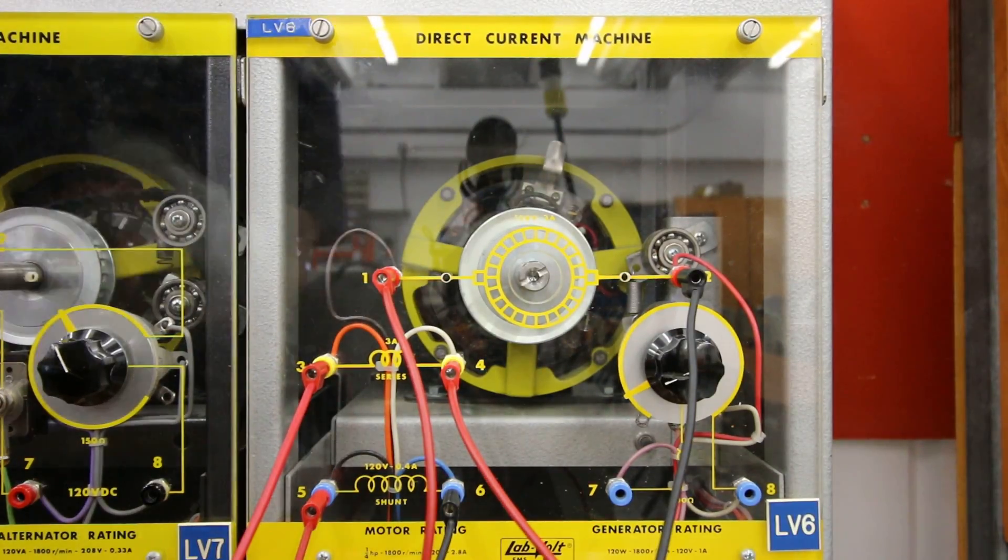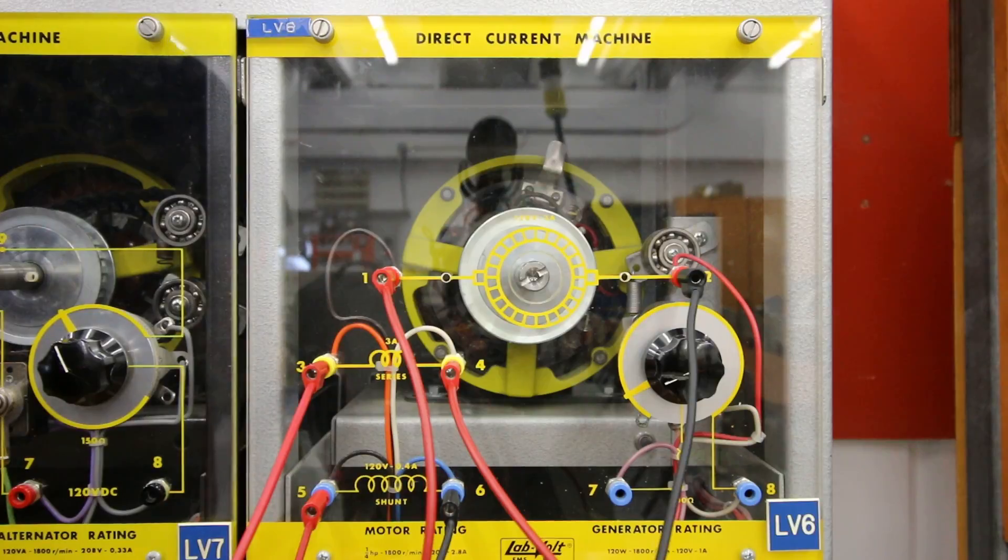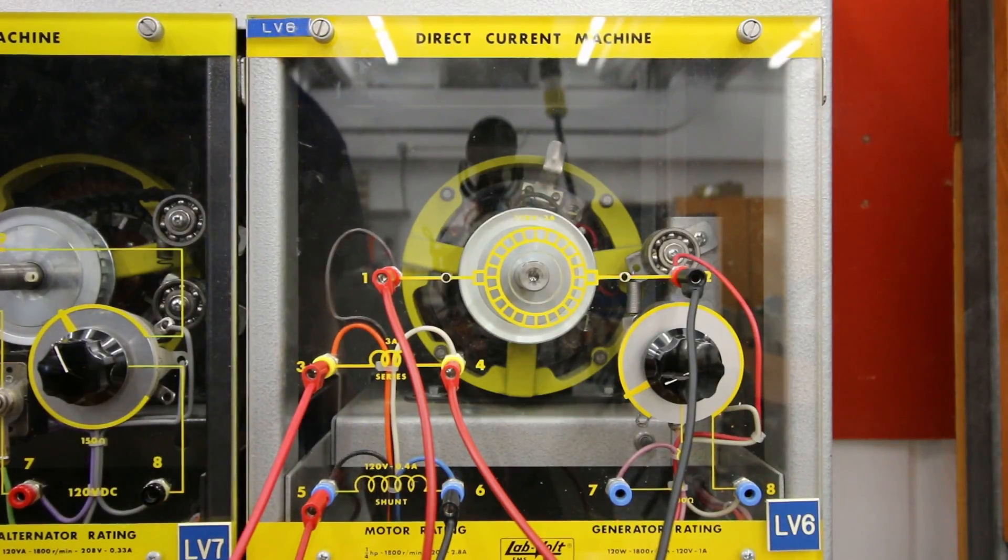We've got the cumulative compound motor hooked up now. If we bump it, it's going in a clockwise direction. It's going clockwise because we already looked at the direction of rotation for our series and the direction of rotation for our shunt. Both of those were going clockwise, so the combination should also go clockwise as well.